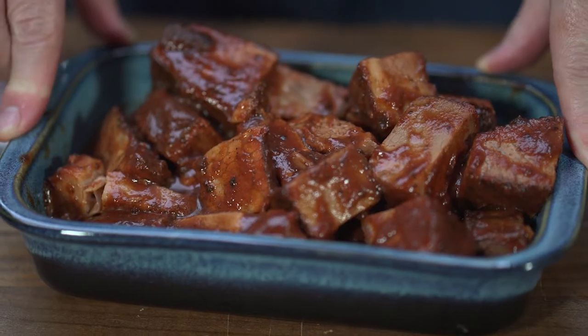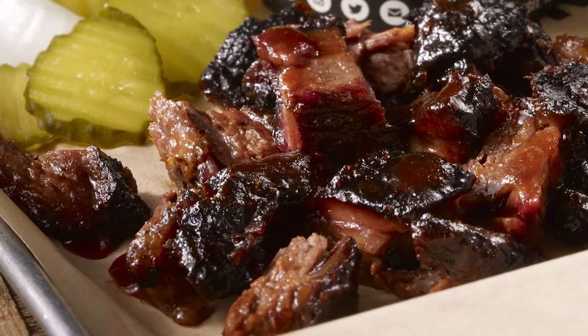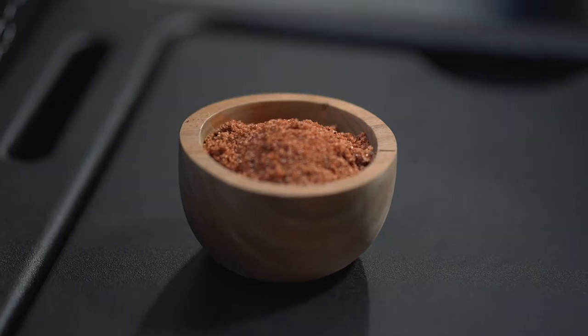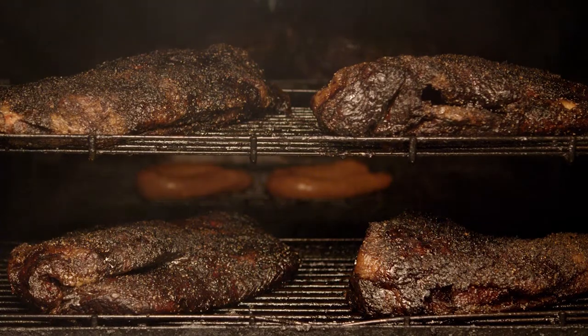It's cut into pieces about this big, and then we have a very special sauce that we put on it. It's a savory spicy sauce. It's got some very signature seasonings in it that make it so good.